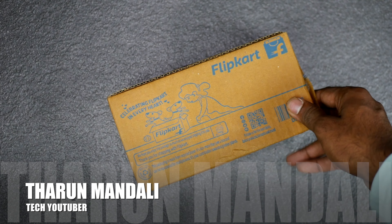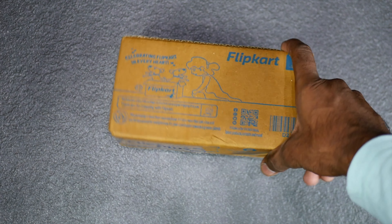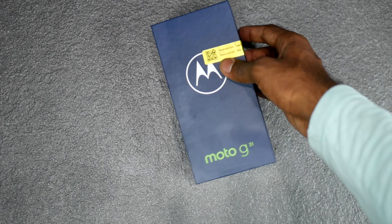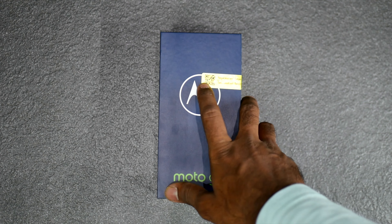Hi friends, welcome back to the channel. In recent times, during Flipkart Summer Saver Days, I got a sale for the Moto G, so now I have to order this phone. Now I have to tell you about the initial impressions.